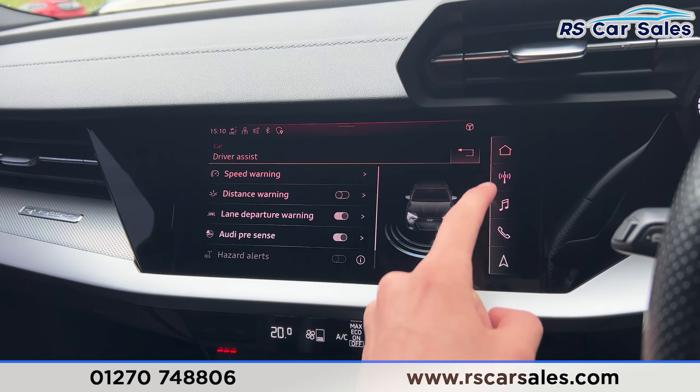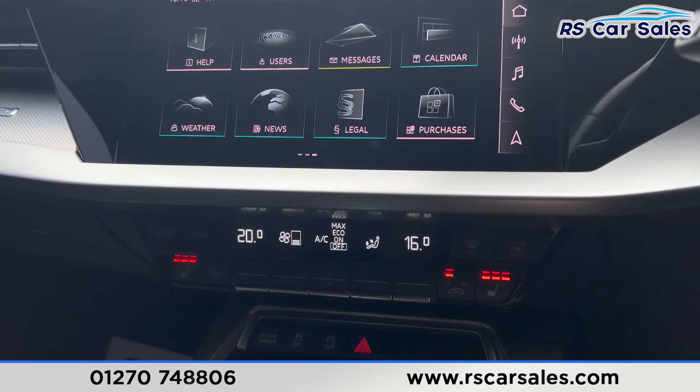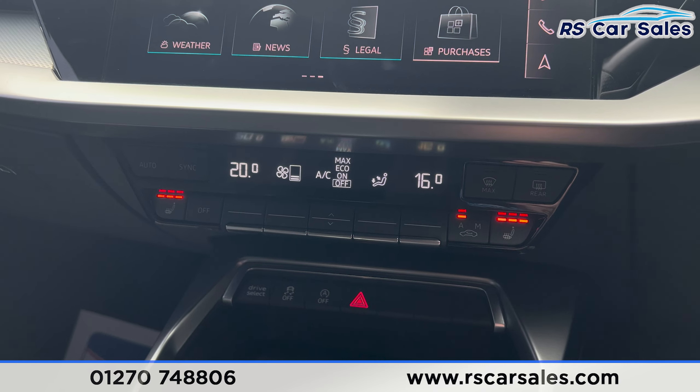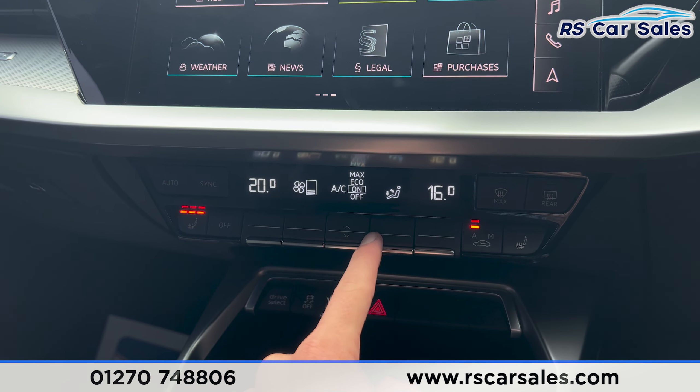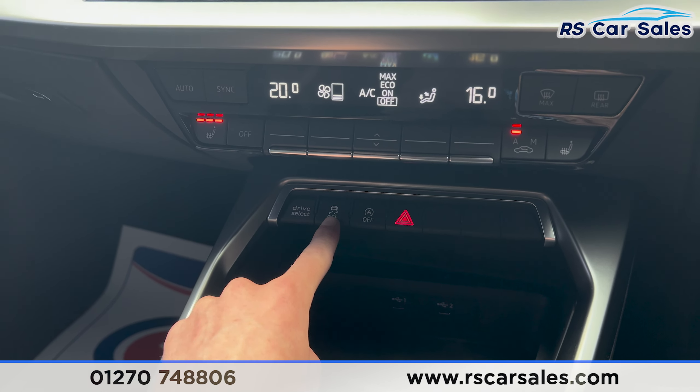We also have the driver assist, which makes this a very safe vehicle to drive. Back on the main menu, we can scroll through further options. Further down, you'll find the climate control with air conditioning and heated seats on either side, and as you can see, they all work as they should.